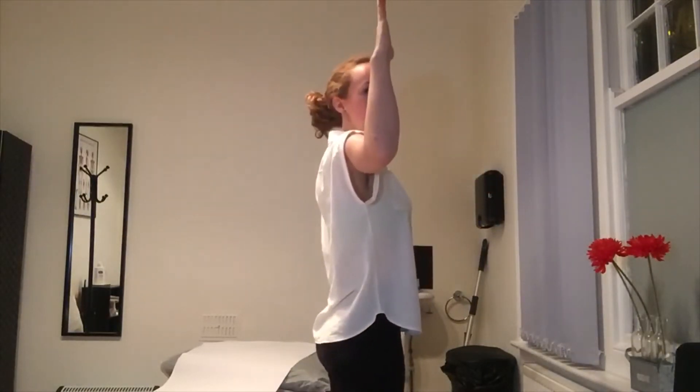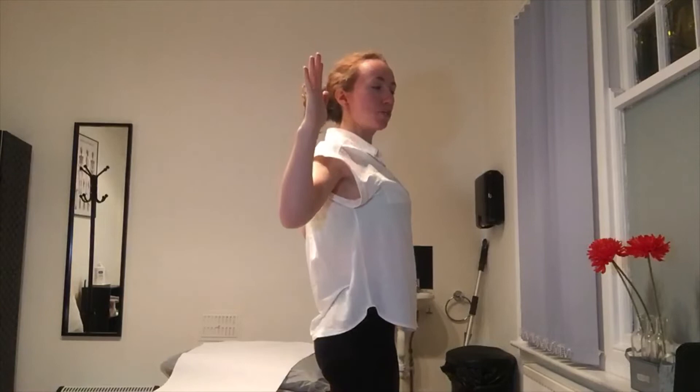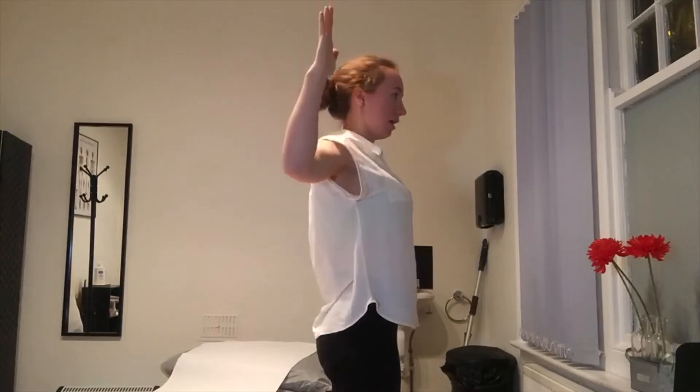One great exercise you can do at home is to bring your arms in like a cactus position. I'm going to show you from the side. Then we're going to bring the elbows behind our ears and we slowly move the elbows up and down. We really squeeze the shoulder blades together here and move the elbows up and down.